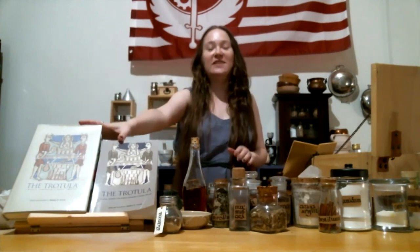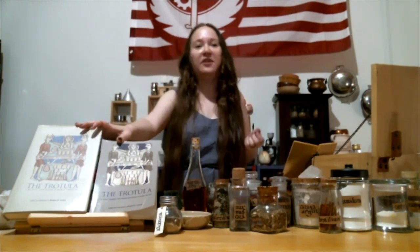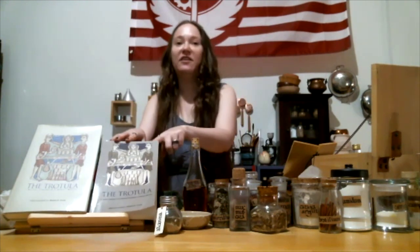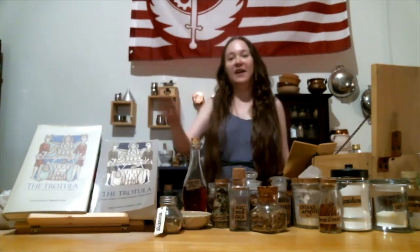Today I'm going to cover a series of beauty and hygiene recipes from the Trotula manuscript collection. As Jonna mentioned, we believe that she was a physician in Salerno. I have here the hardcover Latin side-by-side version and the softcover version which has an amazing index of ingredients, so they're both worth having. Monica Green is absolutely worth supporting twice, so I encourage you to get both.